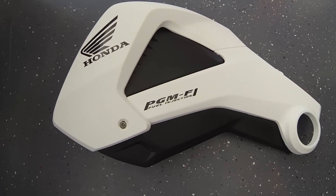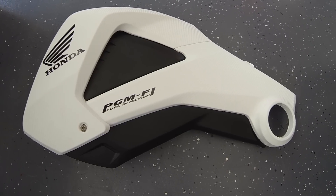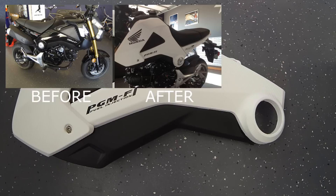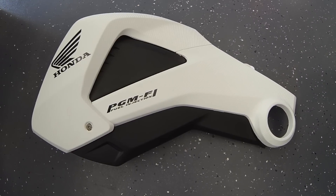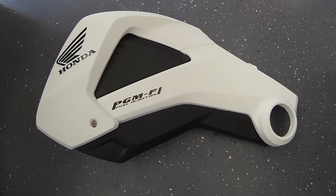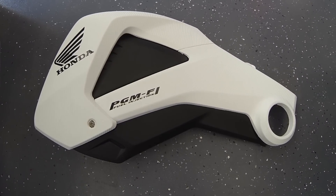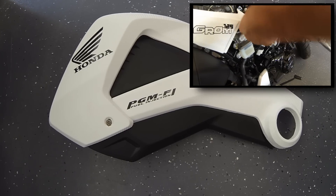Today we're going to go over how to vinyl wrap your motorcycle plastics. These are off of a Honda Grom, but if you don't have a Grom, it'll still apply to whatever bike you have. I've already taken the plastics off. Click on the link right here and it'll take you to the video on how to remove your Grom plastics.